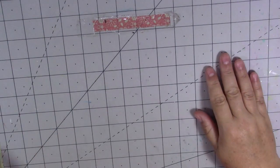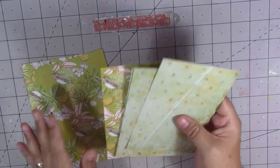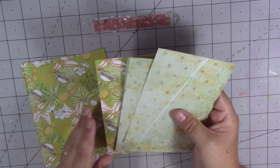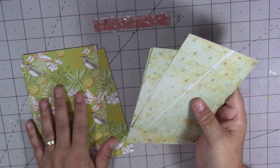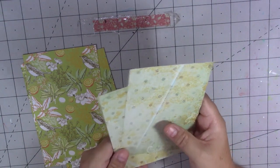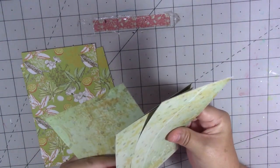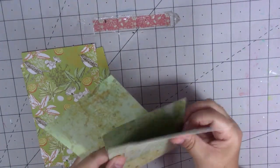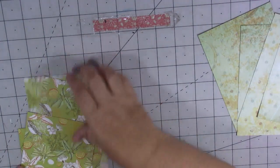Hi guys, welcome back to my channel and thank you for joining me today. For today's project I'm going to make a stamp folio — a little folio to put my stamps in that I use for my journaling. This isn't my design; this was Wendy's Journal Adventures. I've seen this great tutorial and I will link Wendy's channel in my description if you want to go and have a look. I thought it was a really great piece of storage for stamps. You're going to need eight pieces of card.